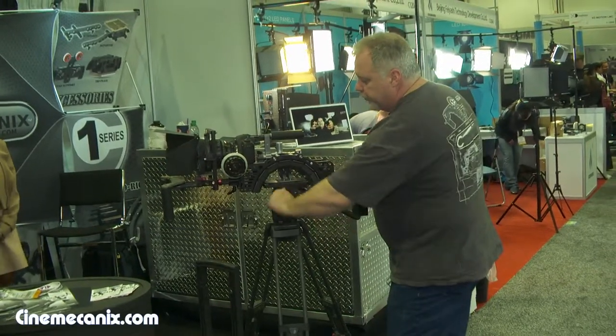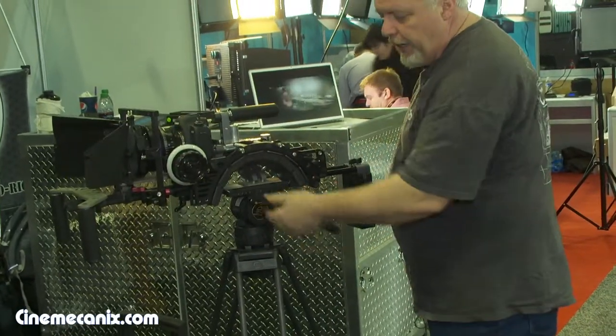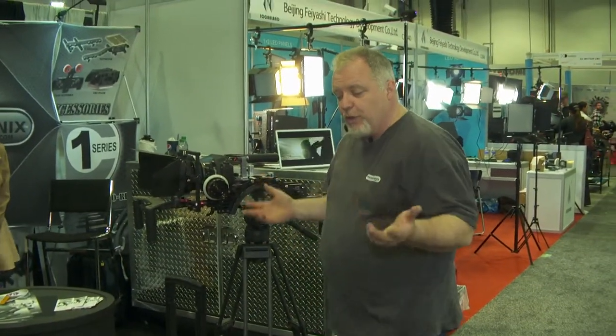It's completely balanced. If I unlock this tripod right now, it's completely balanced. You can still use it, and if I need to go back to shoulder, I just pop it off — I'm back on shoulder and that took two seconds. So these are what's new with Cinemechanics.